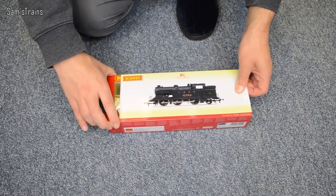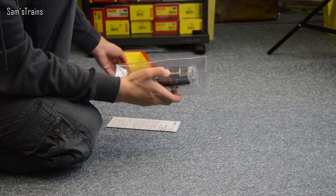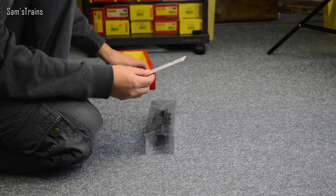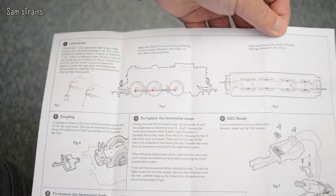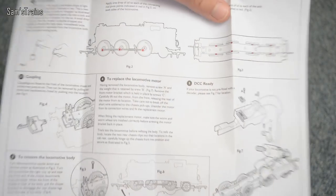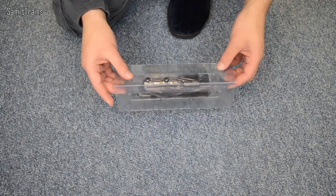First of all, the outer sleeve — there we go. It's in a block of ice packaging, which is lovely, and always nice for protecting things compared with foam. We've got the paperwork: these are the operating and maintenance instructions for the 062 class N2. Inside it is pretty basic — it is clearly just the old mainline chassis — but it does have the nice motor. Just a little bit about how to lubricate it and such.